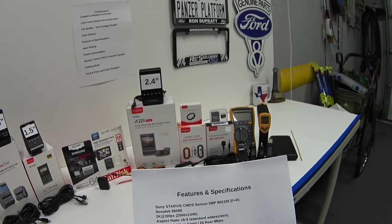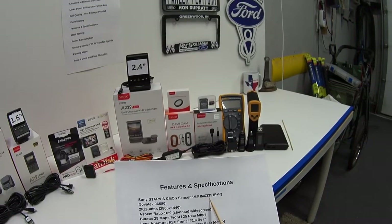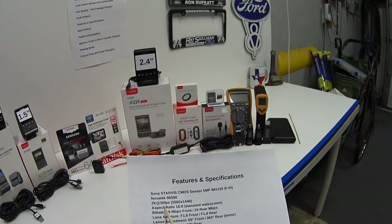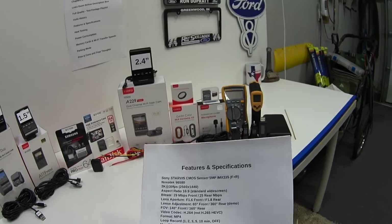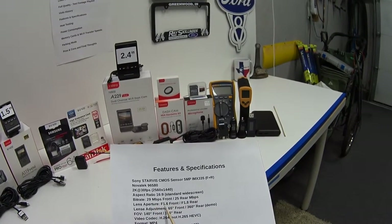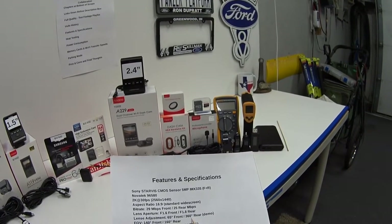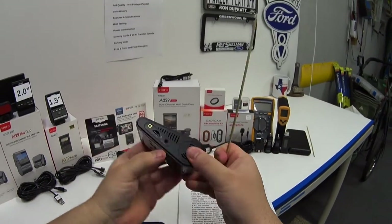Now let's go over features and specifications of the A229. We get the tried-and-true Sony IMX335 image sensor for both cameras — front and rear — and the upgraded Novatek 96580 processor, good for 2K at 30fps in a 16:9 aspect ratio. The bit rate is 29 and 25 megabits per second front and rear. Lens aperture is f/1.6 for the front and f/1.8 for the rear. The front camera lens adjustment has been brought down to 65 degrees.